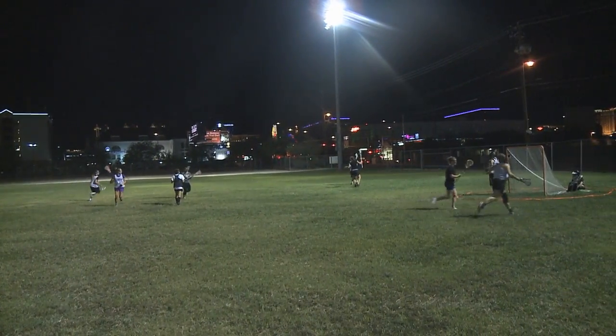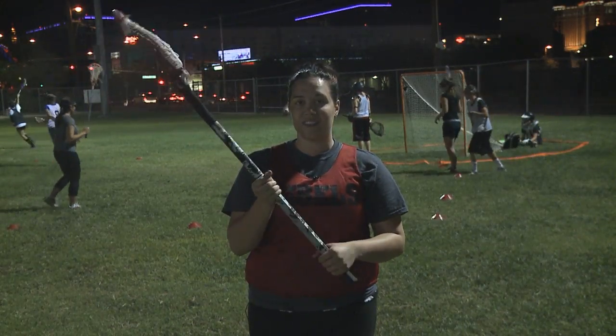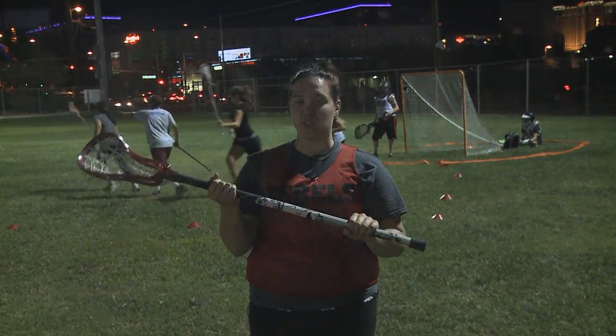I find myself here at the Intramural Fields in my best sporting gear, where I will be learning a crash course in women's lacrosse. Along my journey I recruited current team member Bonnie M.P., who took me through the game of lacrosse.